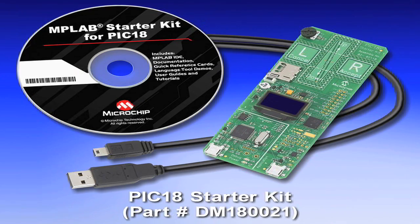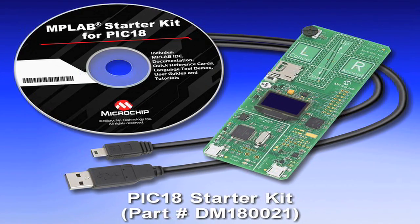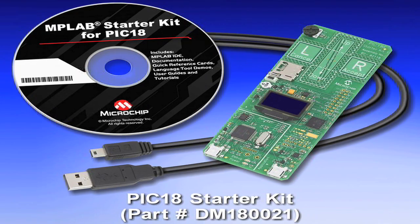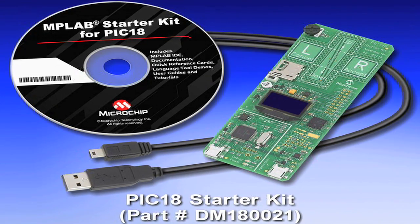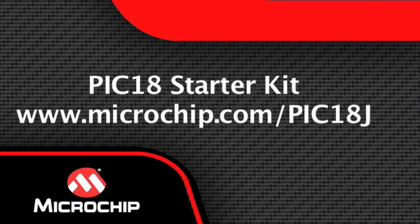The PIC18F starter kit is a simple, low-cost development board that allows you to evaluate the performance and peripherals of the entire PIC18 family through either the pre-programmed demo applications or the integrated debugger. Learn more about the PIC18F family at www.microchip.com/PIC18J.